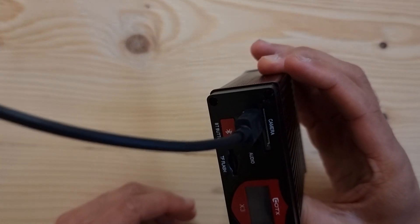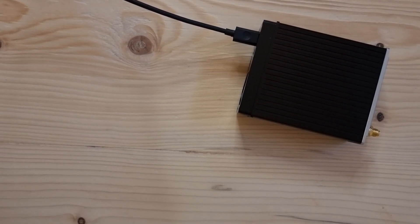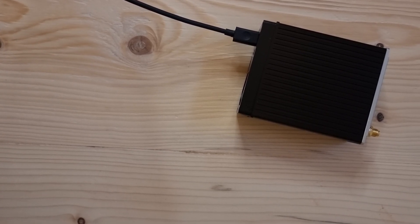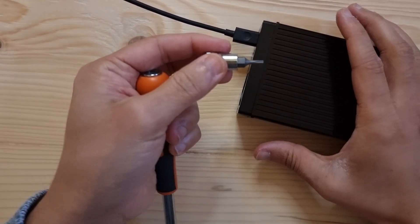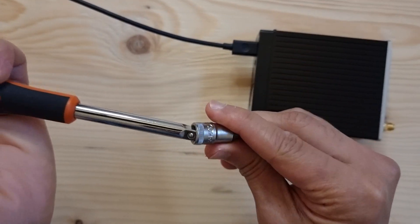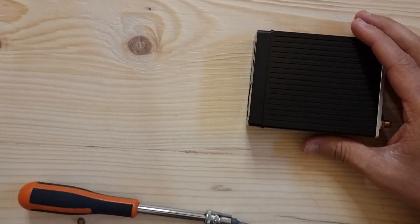I need to grab some tools. Just make sure that this fits — yep, perfect. We may as well take this out now, because I don't think that's going to work anymore.